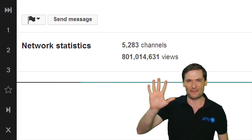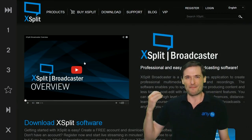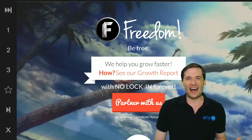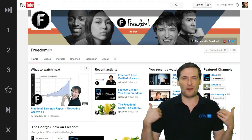XSplit free for every Freedom Partner. All 5,000 of you and counting get XSplit Gamecaster, XSplit Broadcaster, and every new Freedom Partner that joins today gets the same deal. We made a deal with XSplit — they are promoting us and we are promoting them.